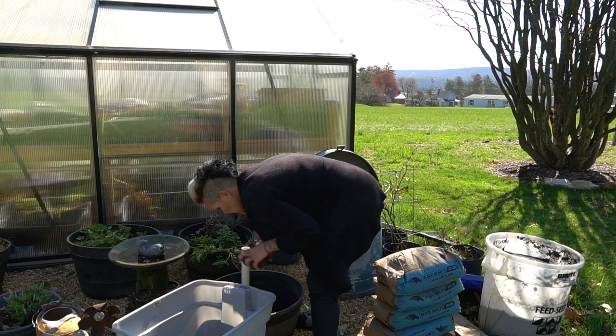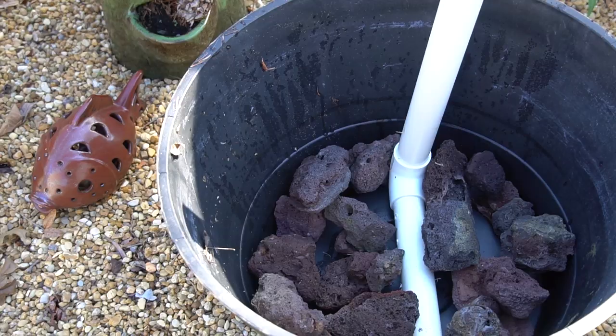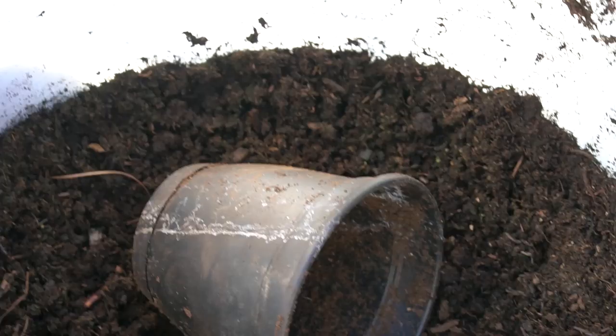I then grab some lava rock. I'm putting a buffer layer in the very bottom of this container so that the stand pipe doesn't get occluded and to provide a water reservoir. I use lava because I have a lot of it. Other choices could be charcoal, which could also absorb impurities, or even inert gravel. Just a few inch layer.